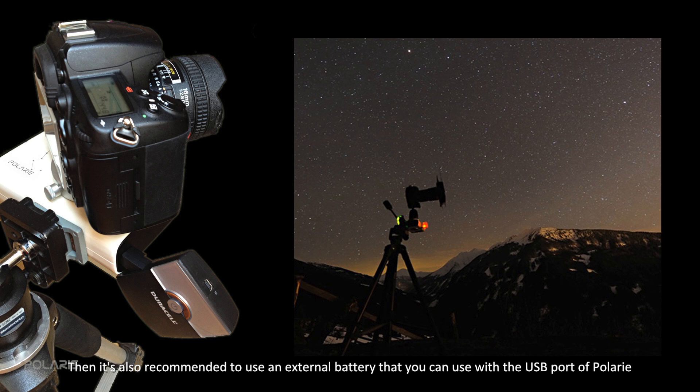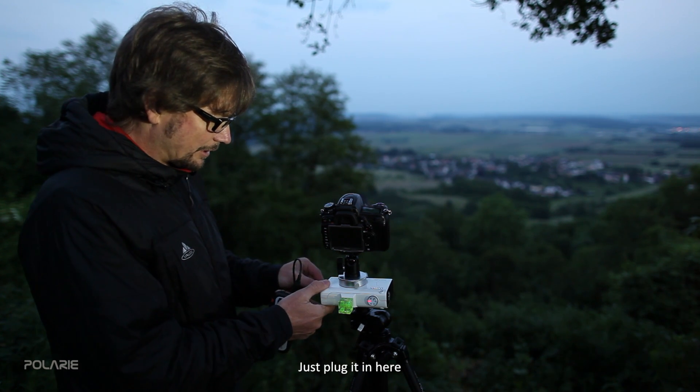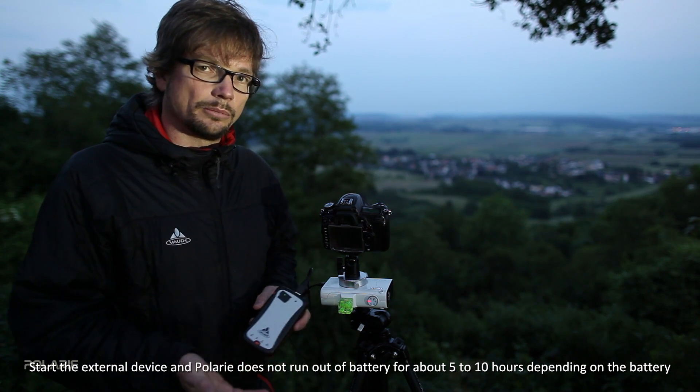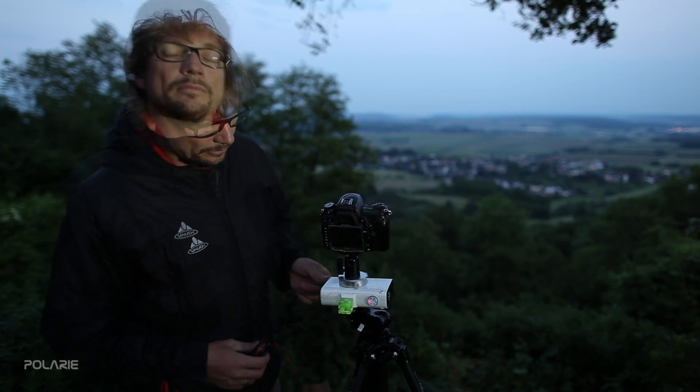If you need extended power, it's recommended to use an external battery. You can connect it via the USB port of the Polari — just plug it in. With an external device, the Polari will not run out of battery for about 5 to 10 hours depending on the device.